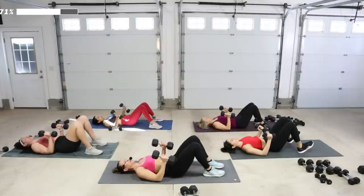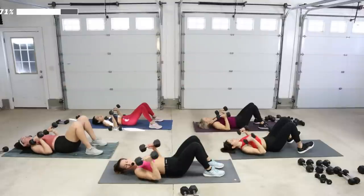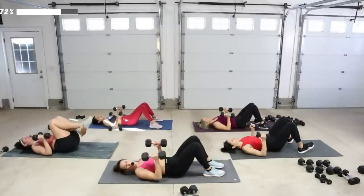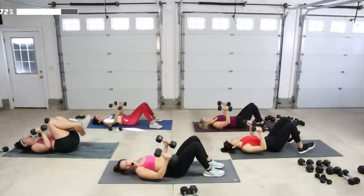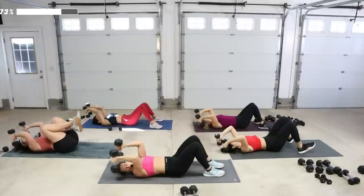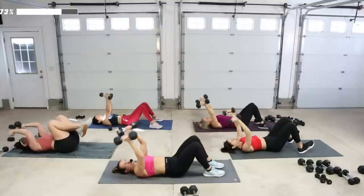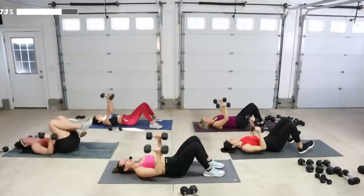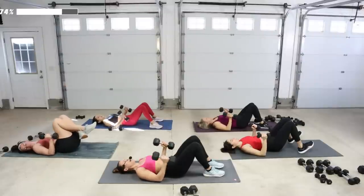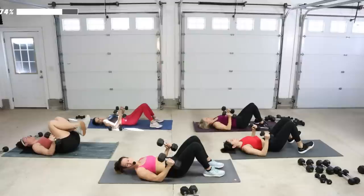We're going to do this a little faster and add the press — weight to shoulders, press it up, one skull crusher, come on down and hold, fist to shoulder two times. Press it up, drop, press two. Push it up to the sky — skull crushers, press two. Press it up, skull crush for three, breathe in to the back. Pull-over four counts, two counts.